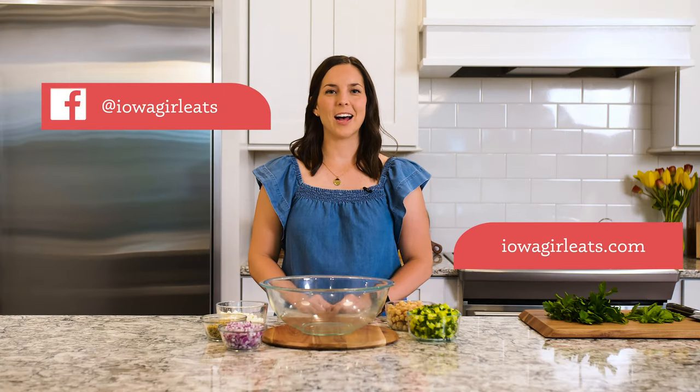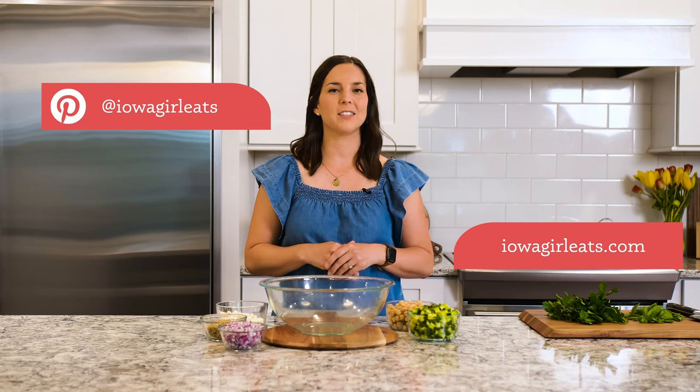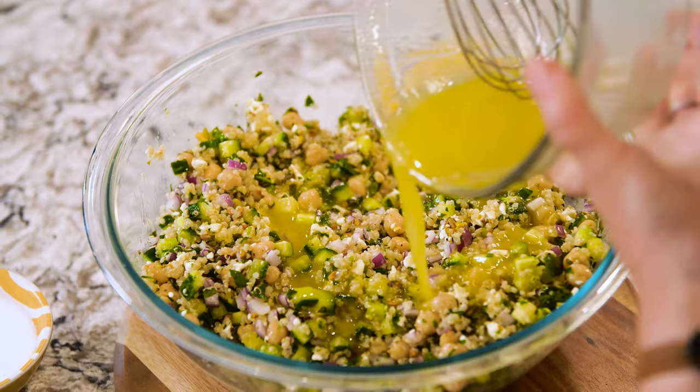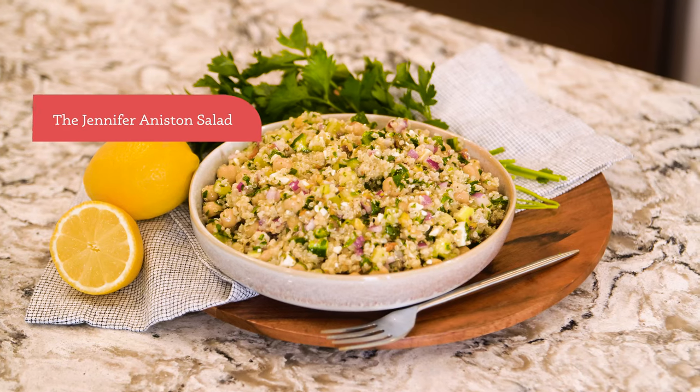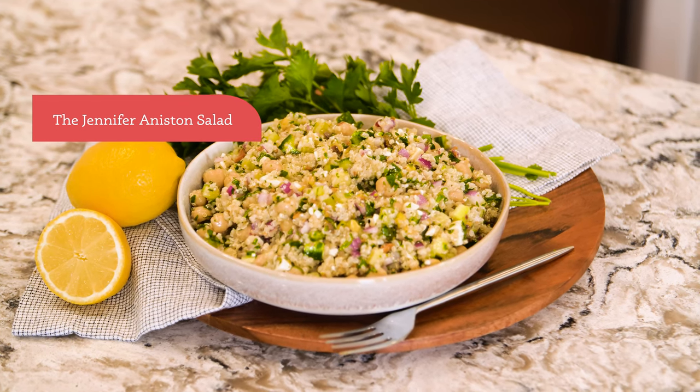Hey, it's Kristin from IowaGirlEats.com where we make easy gluten-free recipes using everyday ingredients. Today we're going to make the Jennifer Aniston salad. A couple years ago on Instagram she shared a picture of her lunch, captioned it 'the perfect salad,' and was kind enough to give us all the ingredients.